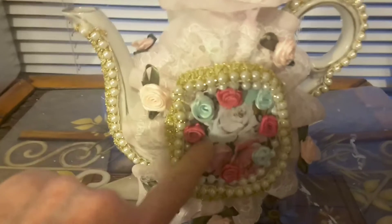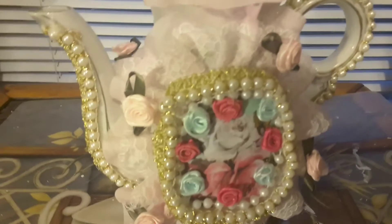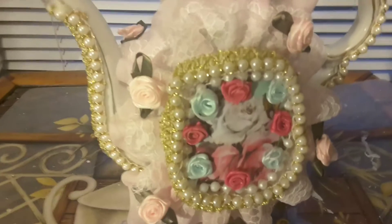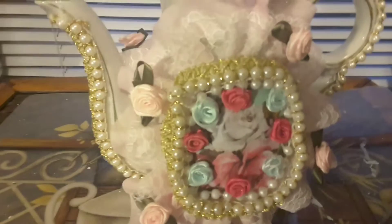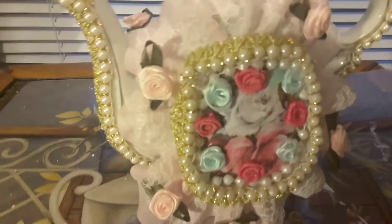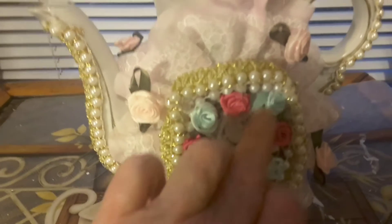So I put this paper with roses on it. I don't think you can see the glitter part of it, but it had some shiny gold glitter on it.